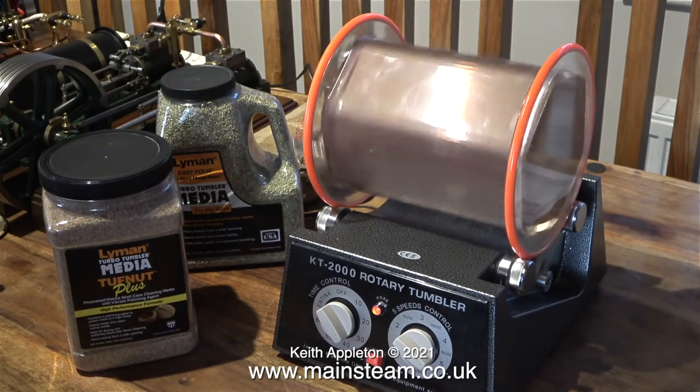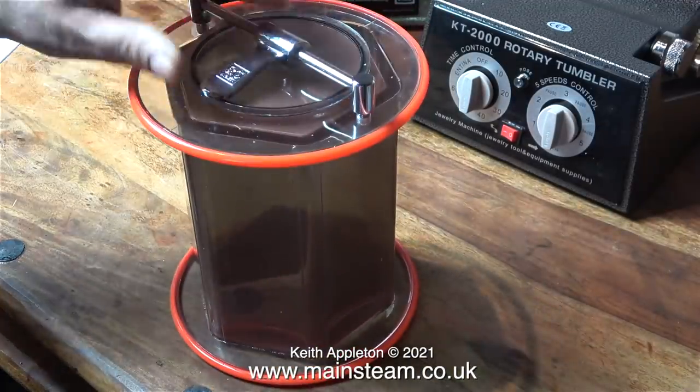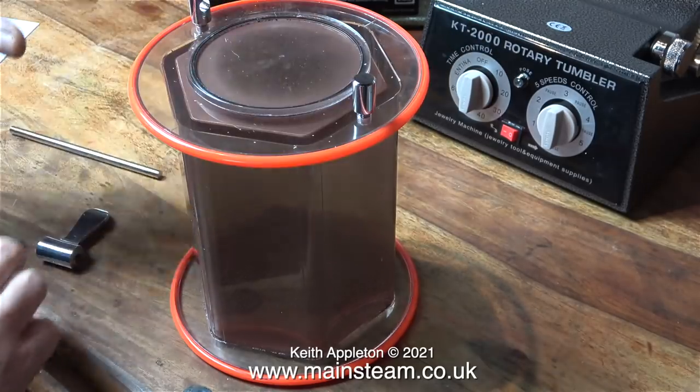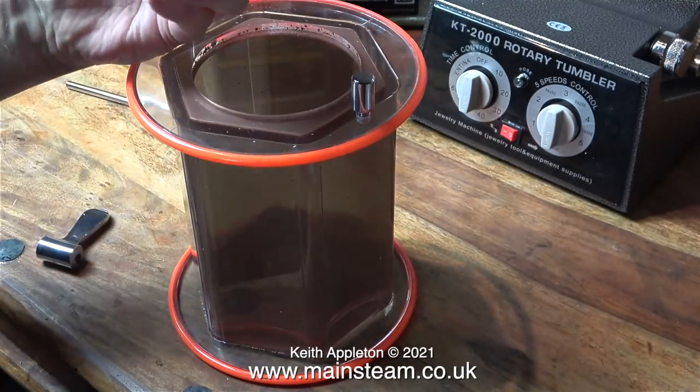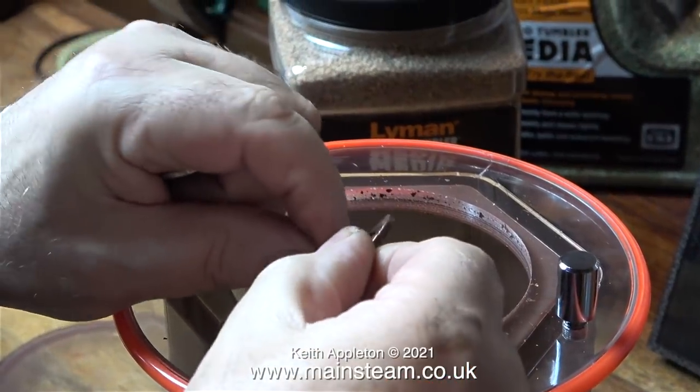After a further 2 hours of this punishment I stopped the machine to have a look at the coins. Here you can see the copper coating everywhere on the inside of the drum. I put my hand inside and finally found the parts I was looking for, and here's the 50p coin.